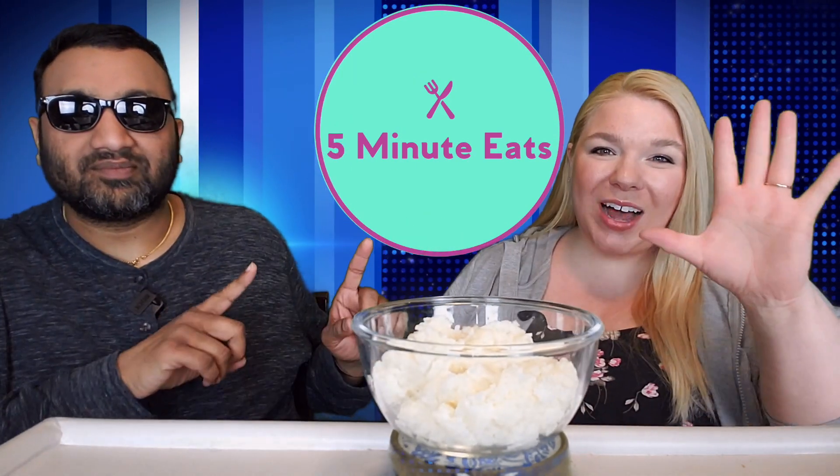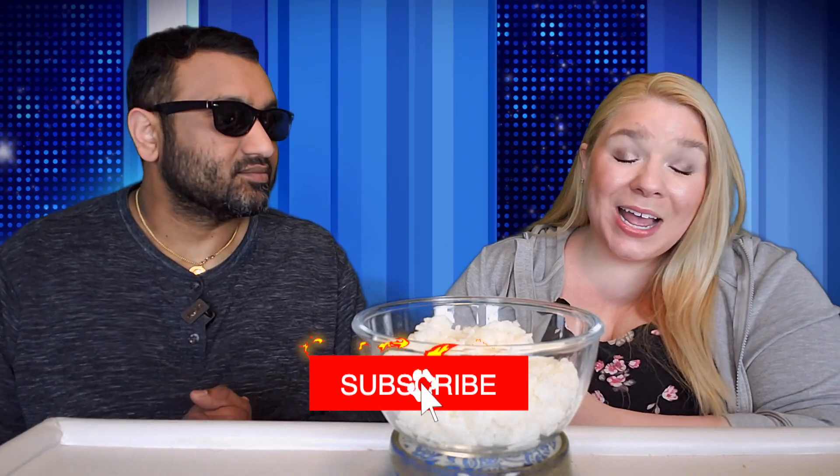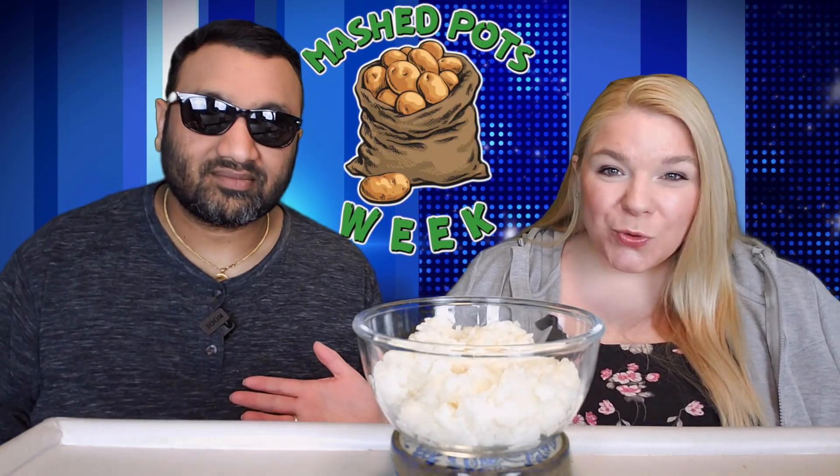Hey everyone, welcome back to 5 Minute Eats. It is the start of another theme week here on 5 Minute Eats, and this one I'm excited for. It's something so simple Americans refuse to make it — they'd rather go to the grocery store and buy it. So here we are with mashed potato week.